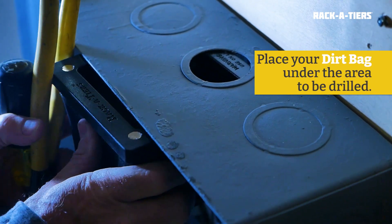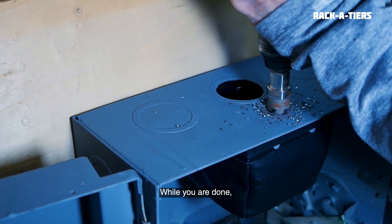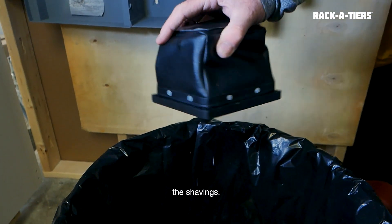Place your Dirtbag under the area to be drilled. The rare earth magnets in the frame keep it secure to the panel. When you're done, simply remove the magnet in the bottom of the Dirtbag so you can easily toss away the shavings.